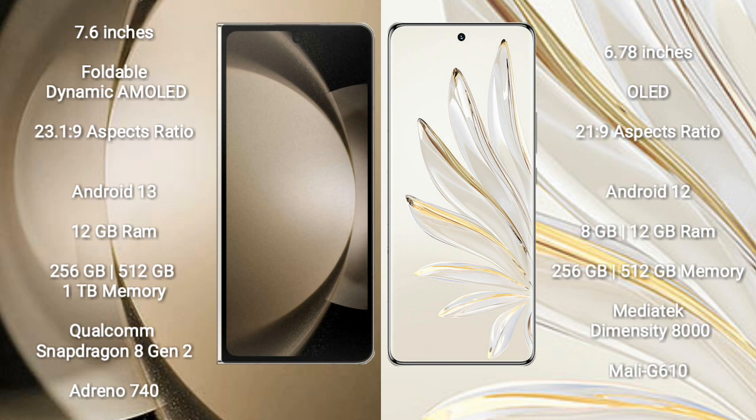Samsung Galaxy Z Fold 5 runs on the Android 13 operating system. Honor 70 Pro runs on the Android 12 operating system.